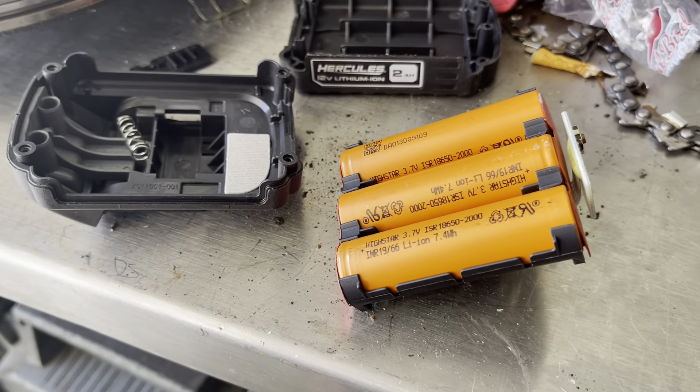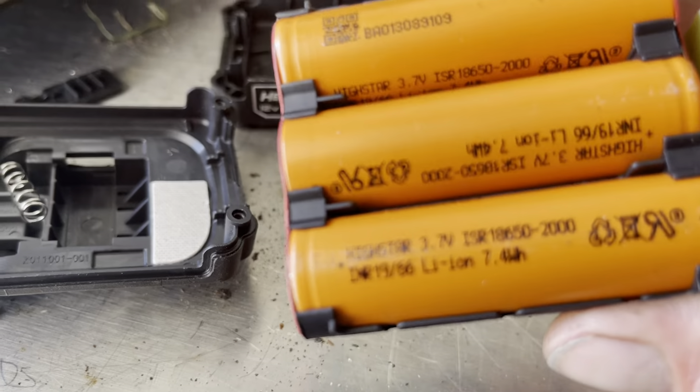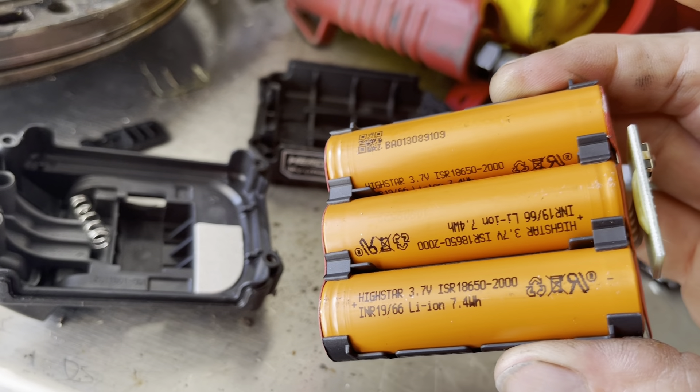These are really good batteries that last quite a while. Even though they're cheap, I figured there might be some Samsung cells or something in here, but I've never heard of these things.